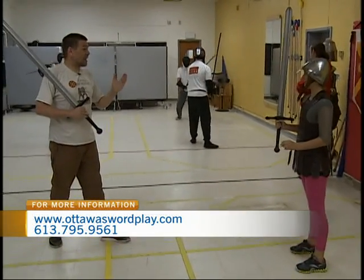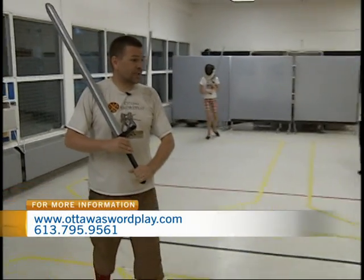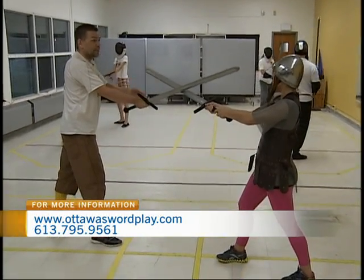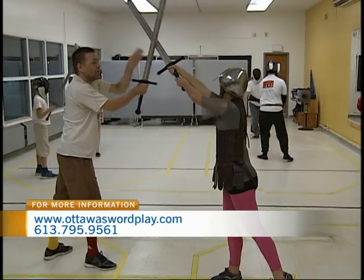The next technique we're going to learn is how to counter the thornhow. This one's called oban abgenomen, which means taking away above. So if you do your overhow and your sword's pointed at my face — if I counter with the thornhow, my sword's pointed at your face and I'm in a strong position. You can't really push my sword out of the way. But if you now bring your pommel and punch it in straight towards my face, it will lift my point up above.